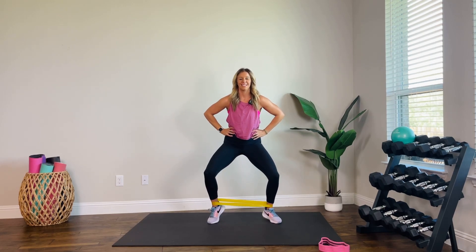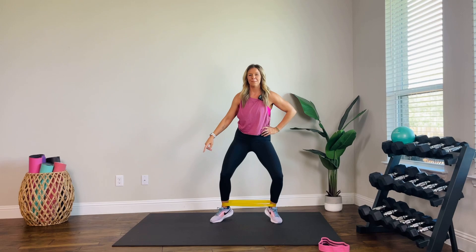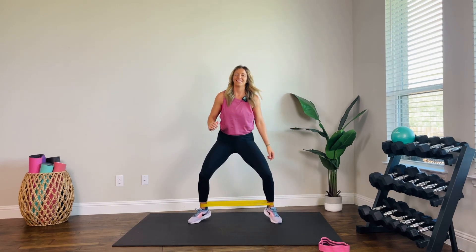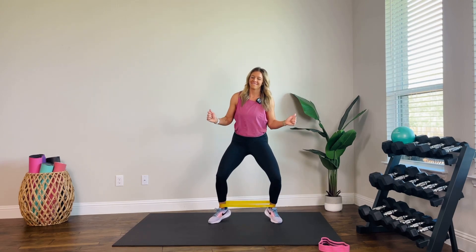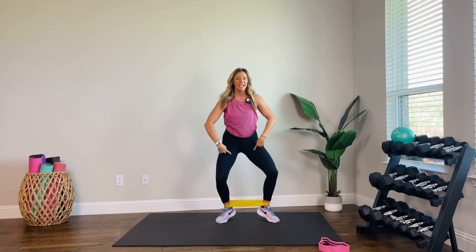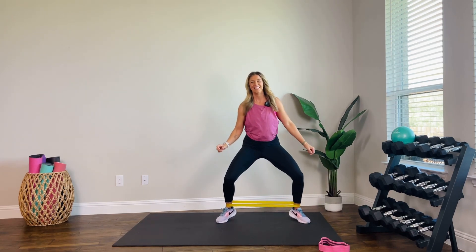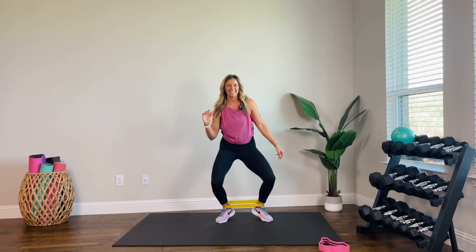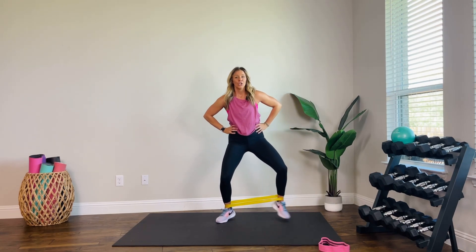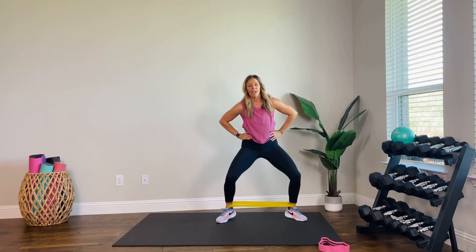Three, two, one. Out and in — let's go. Give me eight each side. Four, three, two. Switch — come on, you got it. Inner thighs should be screaming. Get lower if you want more. Four, three, two, one. Shake that band off — we're coming to upper body.